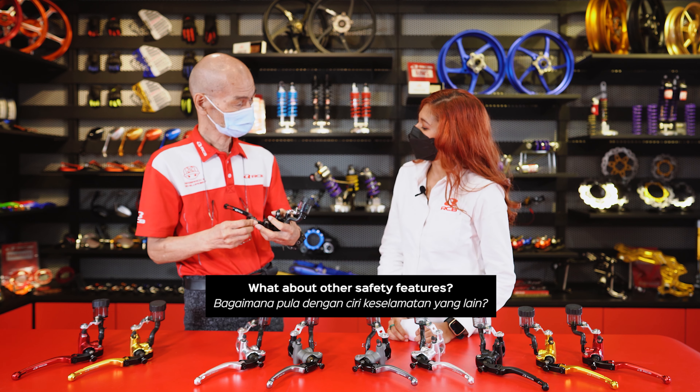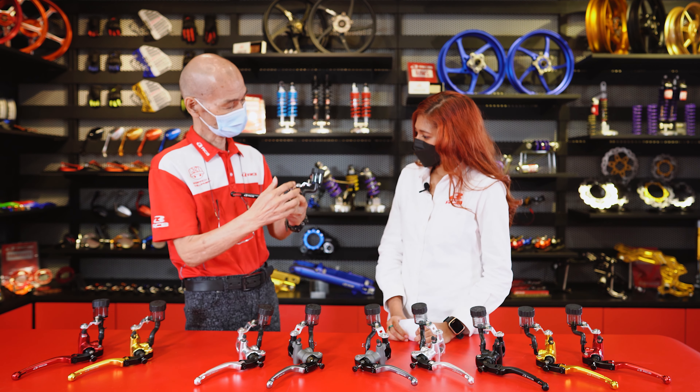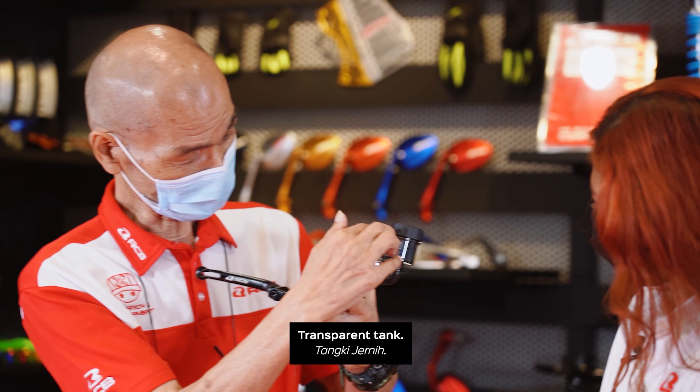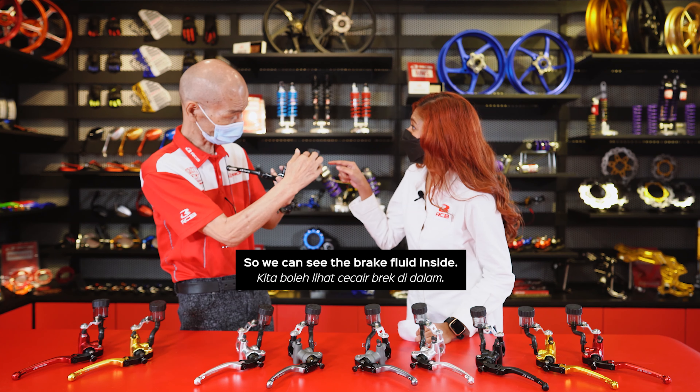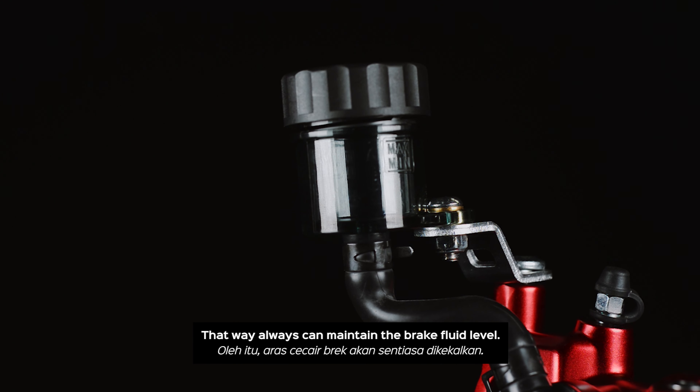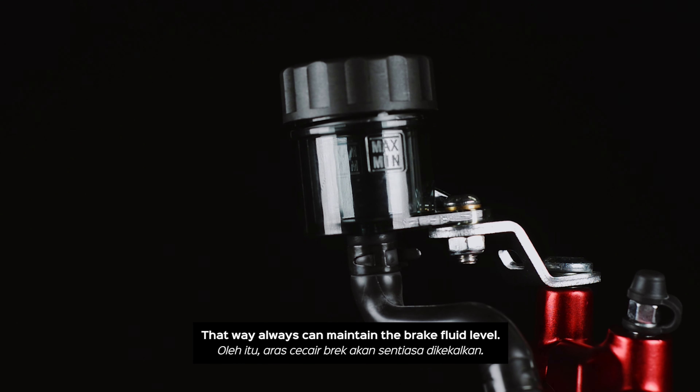Yes. What about other safety features? The fluid level can be seen from outside — the transparent tank. So we can see the brake fluid inside. That's why we can always maintain the brake fluid level.